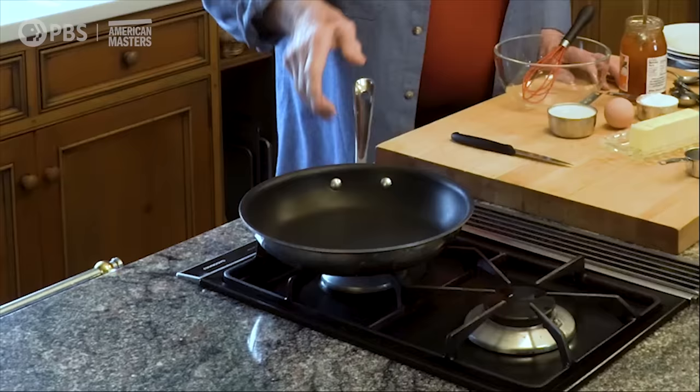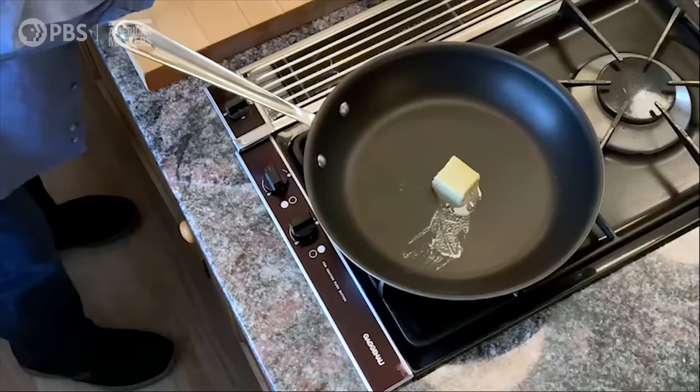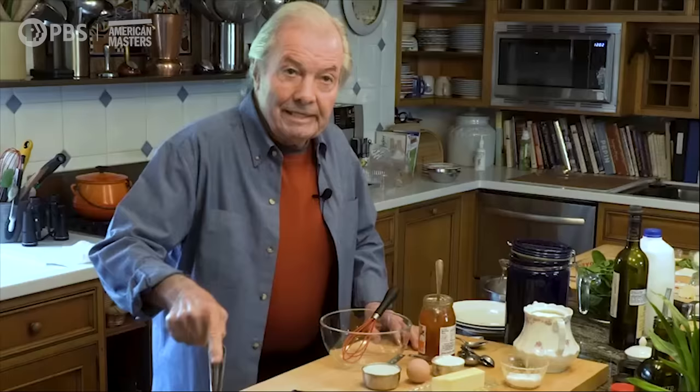I just put a skillet here — a large one, 7-inch bottom. I'm going to put a good tablespoon of butter on top of it. And by the time this is melted, I'm ready to make the crêpes.